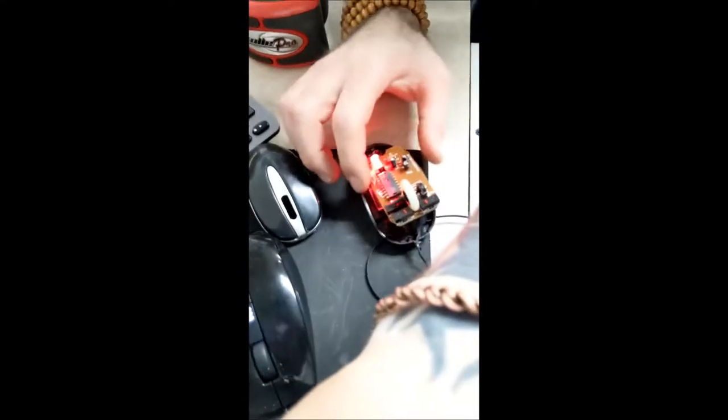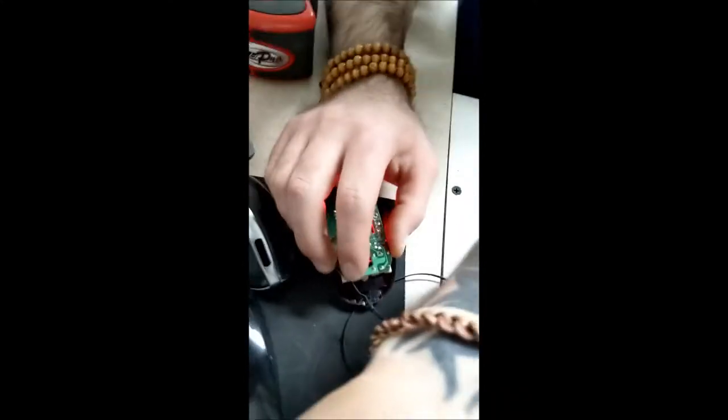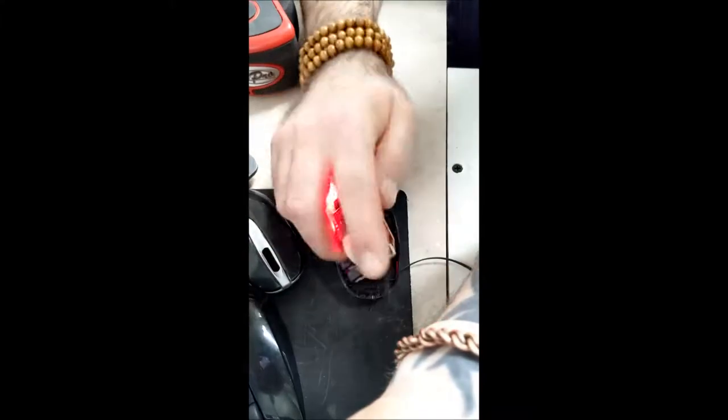Alright, so once you're ready for that, then you can move on to the next step, which is you're going to put it back together — which is pretty simple. Just put it back just the way you found it, you know, nothing too crazy. The little thing goes on there and goes on top like this.